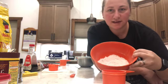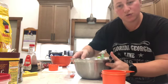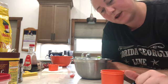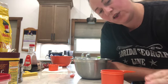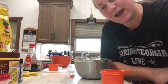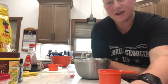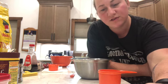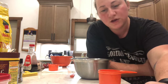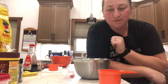I've got that all whisked together. Now in a separate bowl we're going to add the melted coconut oil, sugar, a whole egg, egg yolk, and vanilla, and whisk it vigorously. We'll need half a cup of coconut oil or unsalted butter melted, three quarters cup of packed brown sugar, one large egg, one large egg yolk, and two teaspoons of vanilla.